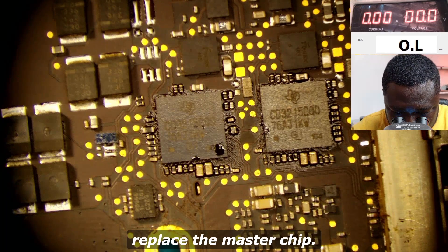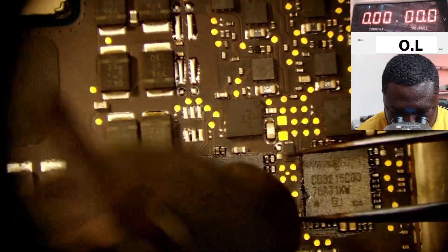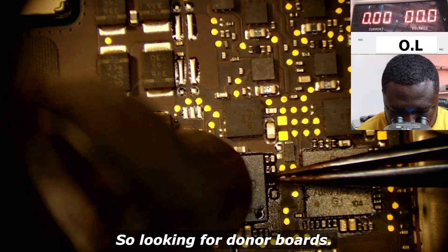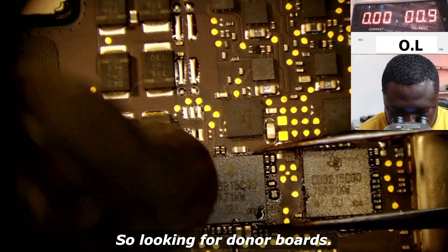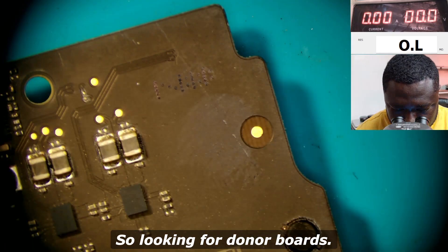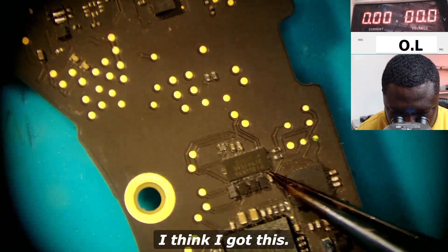We will have to replace the master chip, so I'm taking this one off and looking for donor boards.